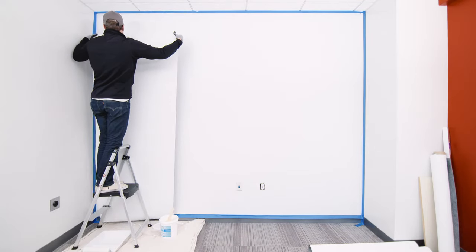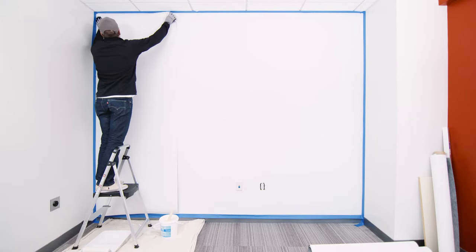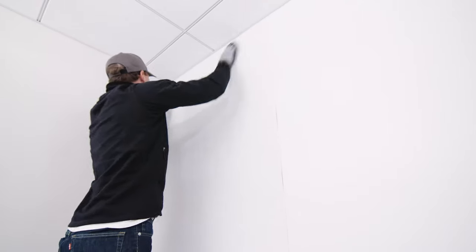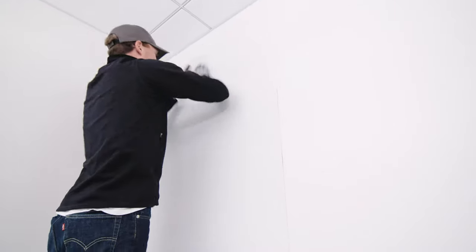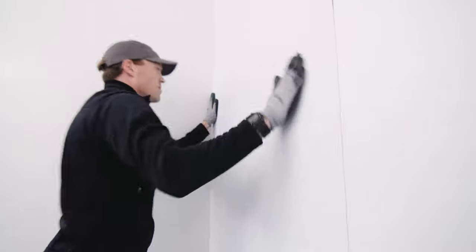Place the dark gray side of the wall covering — this is the back — against the wall and uncurl the entire strip. Make sure the yellow stripe is on your chosen side. The white of the wall covering — this is the front — should be facing out. Firmly press the wall covering against the wall, making sure it's securely adhered, and push out any air bubbles.